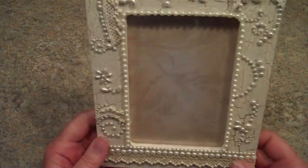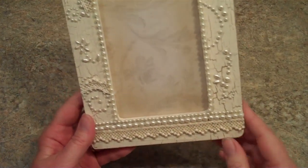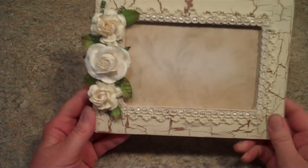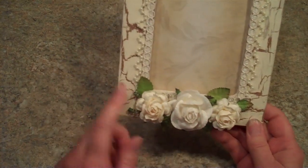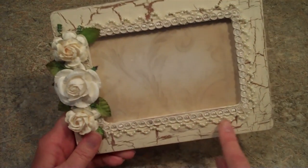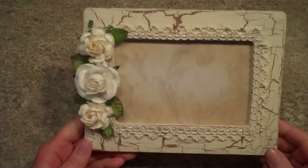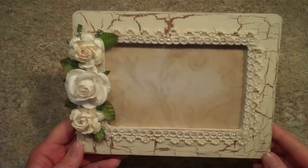This is Prima, I think, that I cut apart. And this was from Recollections. And last but not least, this one I just put three larger flowers on the bottom. And I put — I think this is Recollections also — lace around the inside edges. So these were really fun to make.